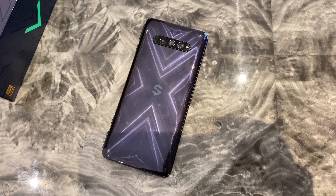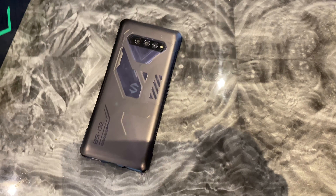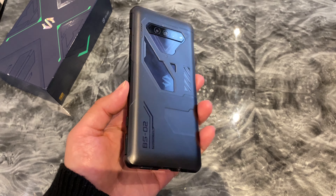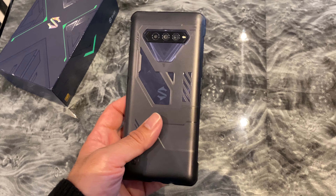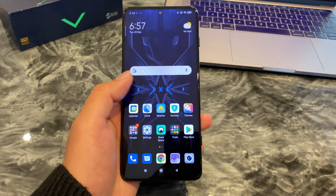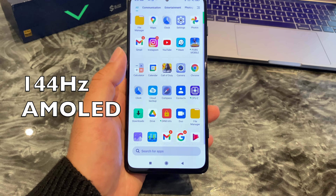I'll quickly show you how the smartphone case looks. I've got no tripod — I can't believe I'm shooting without a tripod. It's a one-handed operation and I'll try and keep it as stable as I possibly can. It's always nice to have a case included with your smartphone to get you started. Now last year's Black Shark 3 had a 90Hz display, and you can see that's been upgraded to a beautiful looking 144Hz AMOLED.